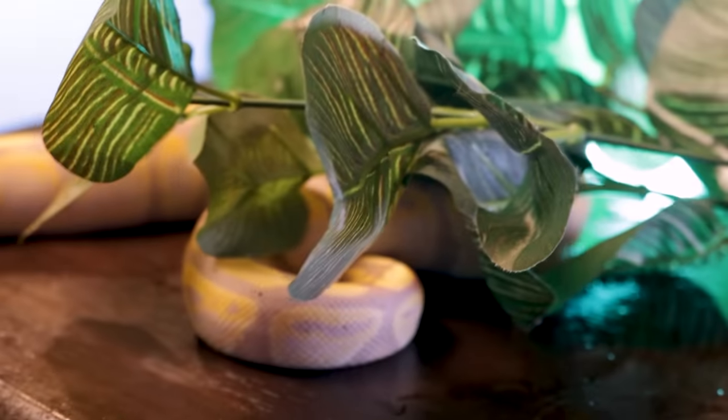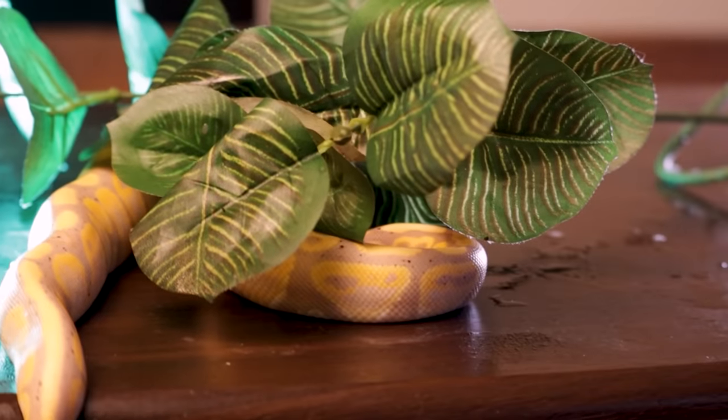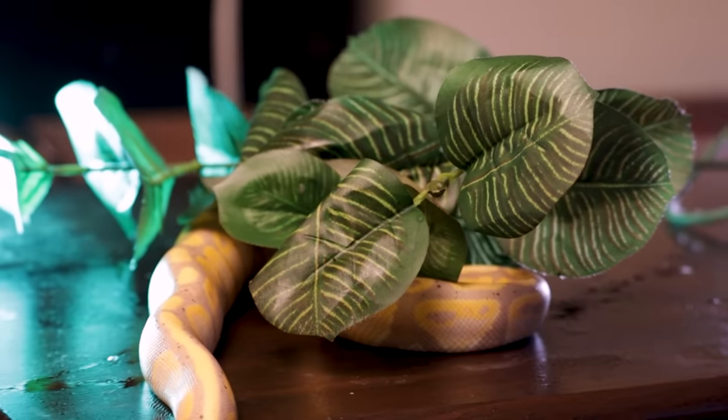Number three: decor. Stop wasting your money on reptile-branded decor. For example, this item from a reptile store costs $14.99. This one here costs $1.25. You can get the exact same thing made of the same material at the dollar store for $2.50. You can buy things at Dollar General, Dollar Tree — in the craft section. These things are cheap, safe for your reptiles, and I use them all the time. This is all I use.